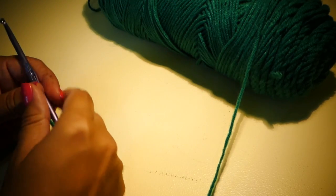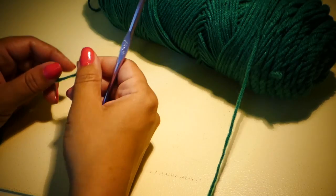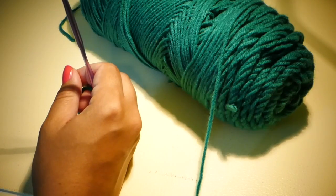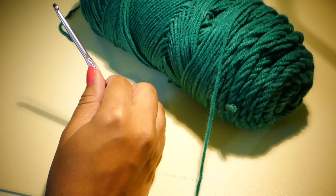Hi, this is Laura from Traverse Bay Crochet and today we're going to make a pair of easy-peasy adult slippers. For this project you'll need some medium worsted weight yarn, a size H 5 millimeter crochet hook, and a blunt needle to weave in your ends.